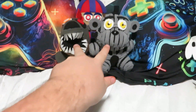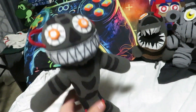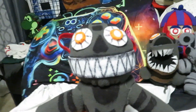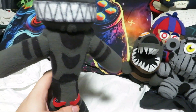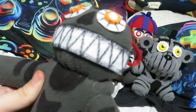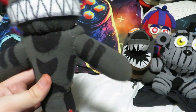Those two were less recent, that one was pretty recent, and this one was probably my second most recent custom in this video. This is Nightmare Endo. I based it off of Ace Plush Studios — I think that's what they're called. I made this Nightmare Endo custom based off of theirs. The limbs are glued on but you can't really tell.